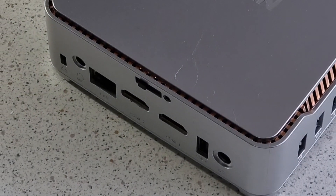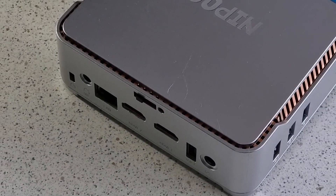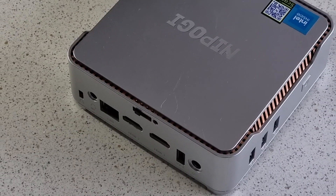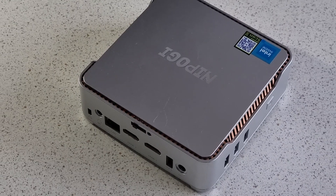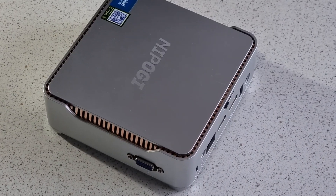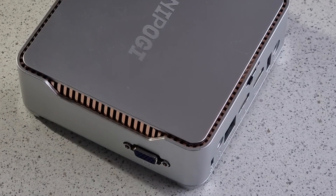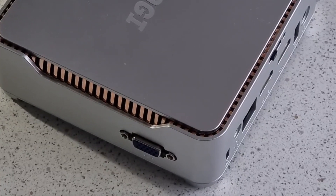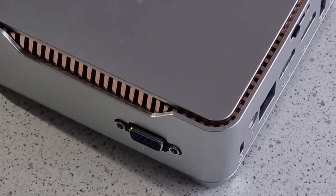Round the back, we find a round power socket, one more USB-A, two HDMI, a full-size Ethernet socket, a headphone jack, and even a Kensington lock. Randomly, the last side contains a VGA socket, which could be useful if you want to connect it to an ancient projector or similar, but I'd have preferred a USB-C socket myself.